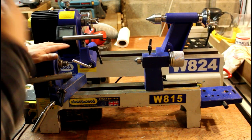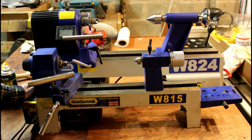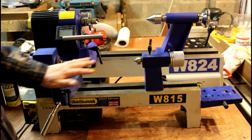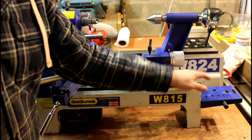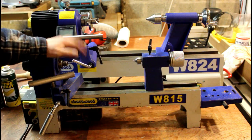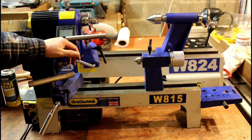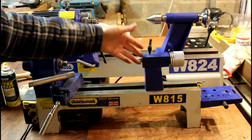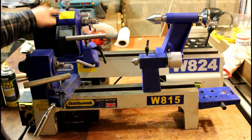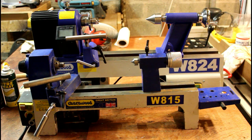This is my old lathe — the outgoing lathe, the Charnwood W815. It's considerably smaller when you put it side by side with the new one. This one has served me well and I shall miss it — we've turned a lot of pens on this and a few projects. It's been a good little lathe, but it is now time to move on. I came into some money recently — not a lot, but enough to purchase the new one. The new one weighs quite a bit so it'll be on the workbench a lot more permanently, and we might actually have to build a mobile stand for it.